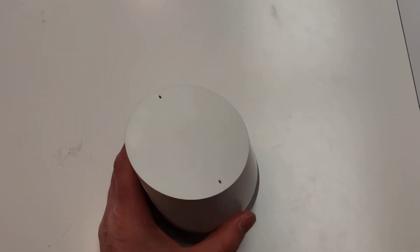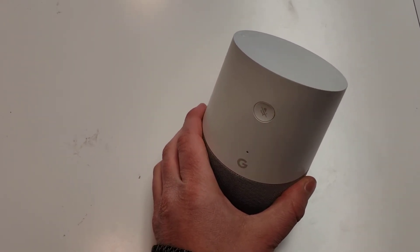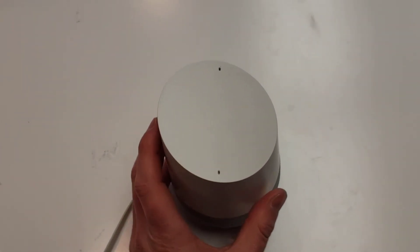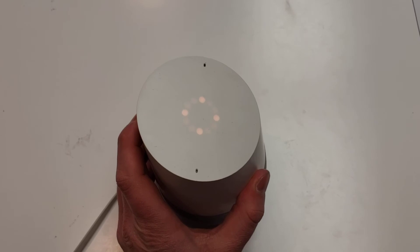So what I did actually is I just reset the Google Home. On the back here, there's this button, and you have to hold it down. We'll just walk you through it. So I'm holding that down now.